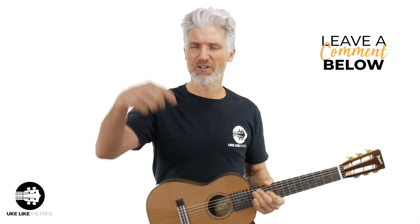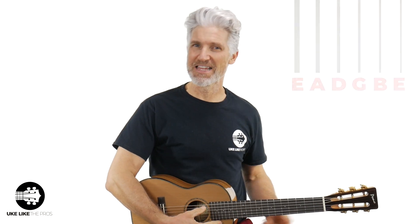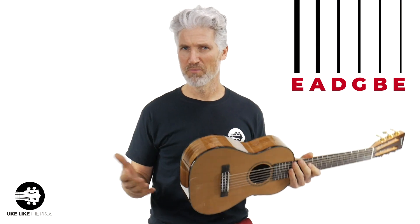So what does it mean when I said I took it from E to E and tuned it like a guitarlele — A to A? Traditional guitar tuning — are you a guitar player? Leave a comment below if you are. Normally it's E, A, D, G, B, E. That's a typical guitar tuning, and that's how this actually comes from Pono.